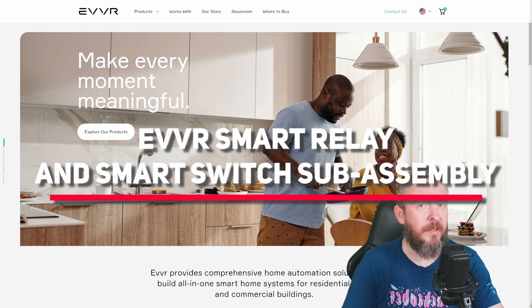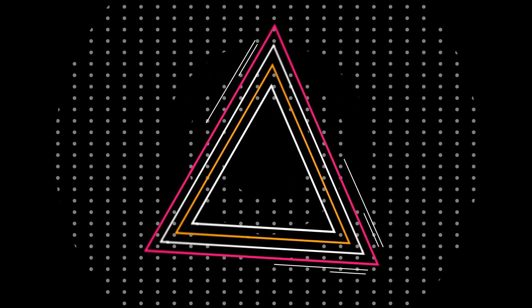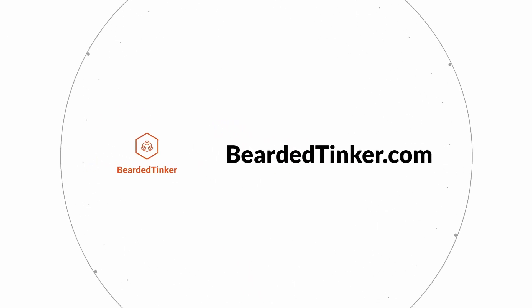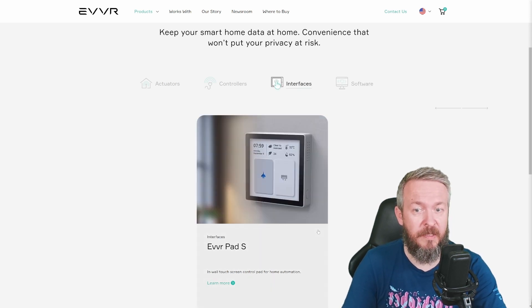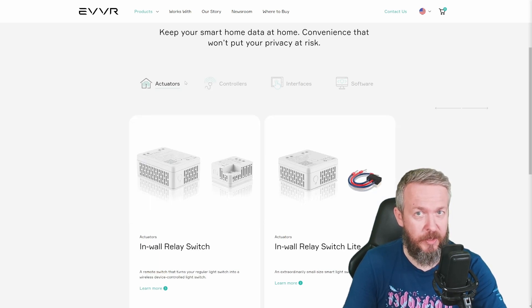Today we will be looking at the Zigbee version of the EVER in-wall relay switch. Probably not a lot of you have heard about a company called EVER or EVVR, but this company has created some very nice devices such as this interface, which really looks awesome, controllers, and different types of switches.